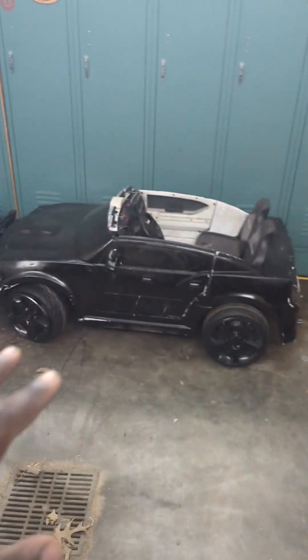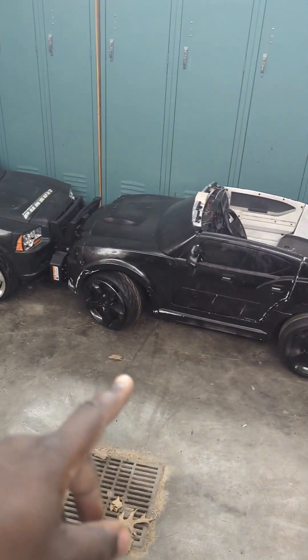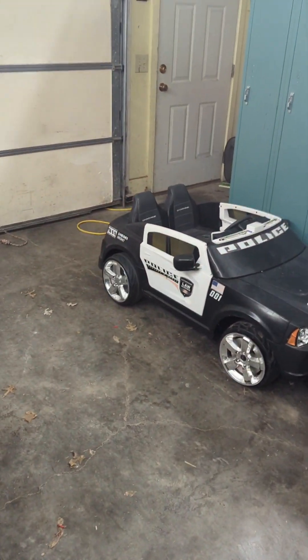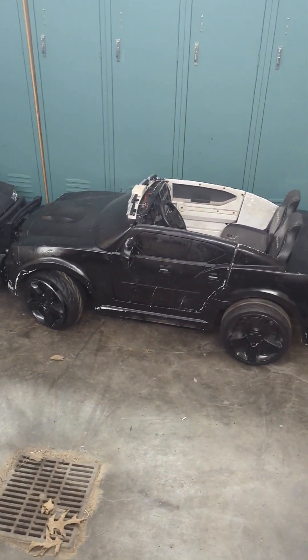Watch out, watch out! We got both pursuit vehicles working. We got the 2007 Dodge Charger and the 2014 Dodge Charger. These things are sick!